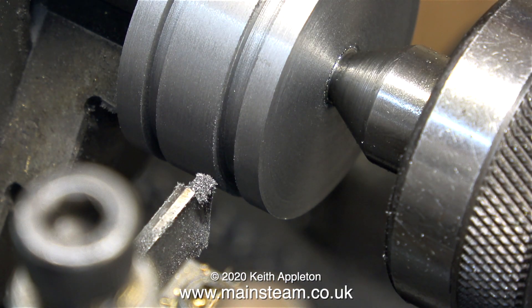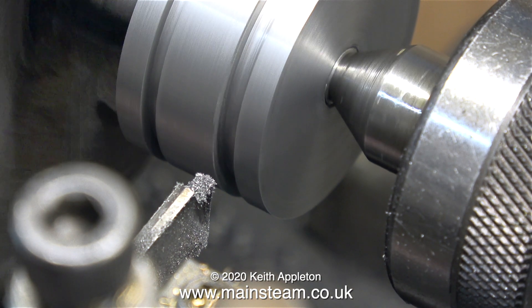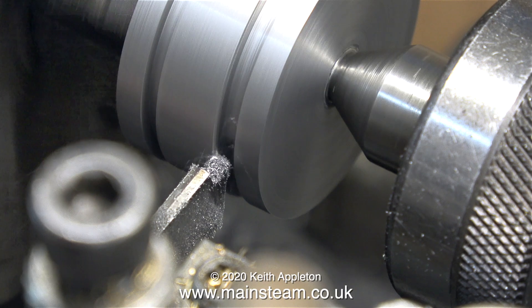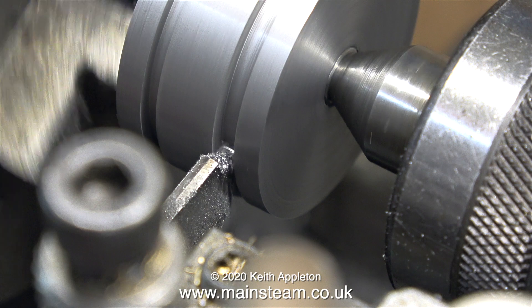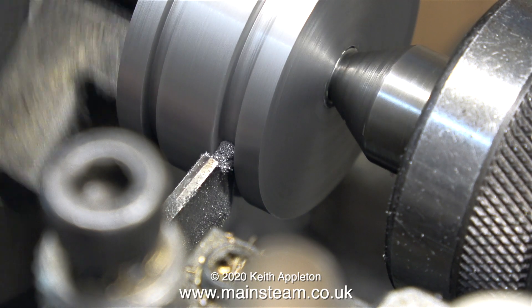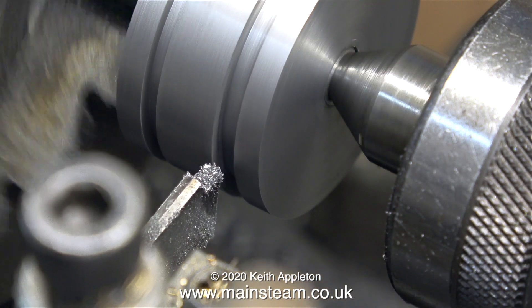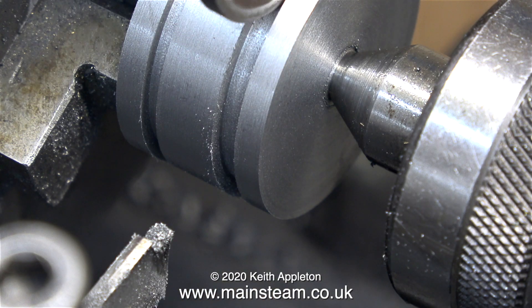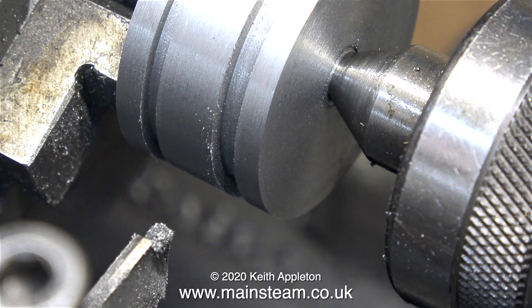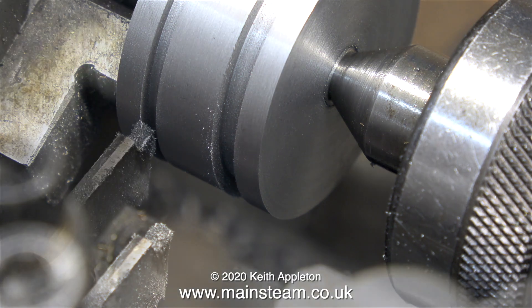When I've stopped the lathe I'm checking the width of the groove. The groove needs to be one eighth of an inch wide, but there has to be a tolerance to allow the piston ring to float slightly. Because both the piston and the rings are made from cast iron, there's no expansion or contraction problem. Here I'm trying the piston ring in position and I think the fit is about right on this side, so I'll turn my attentions to the other side.